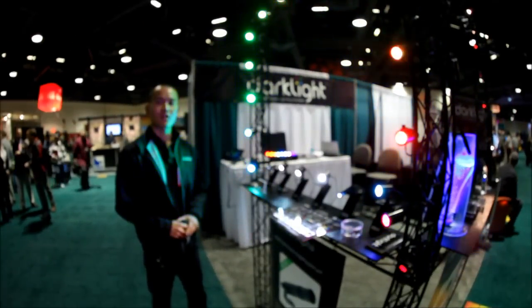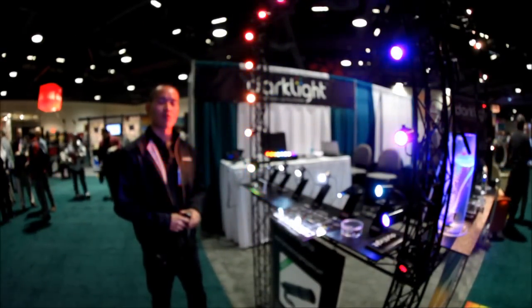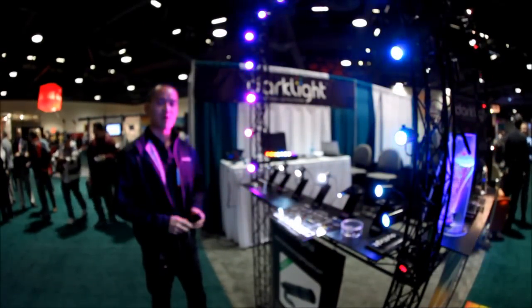My name is Kwon. I'm from Darklight, and we've created some of the world's smallest and brightest Precision Spotlights.